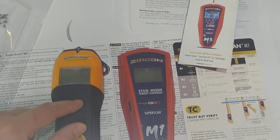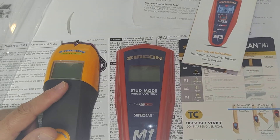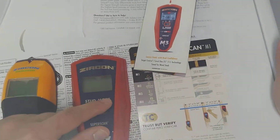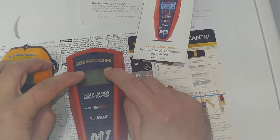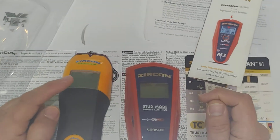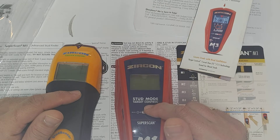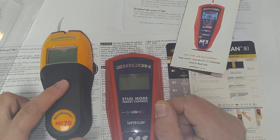The older version wouldn't show when you're calibrating incorrectly over a stud — it would just give you a full reading or readings that don't make sense, and you'd have to redo the entire cycle. The M1 will clearly indicate with two arrows on two sides that you didn't calibrate correctly.